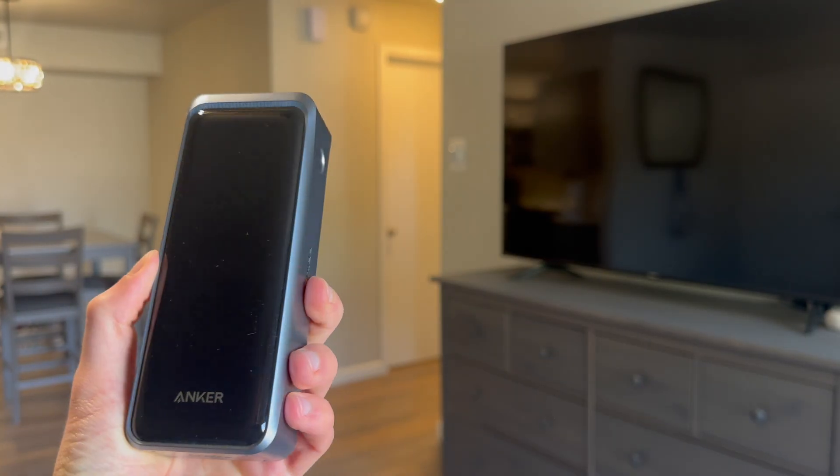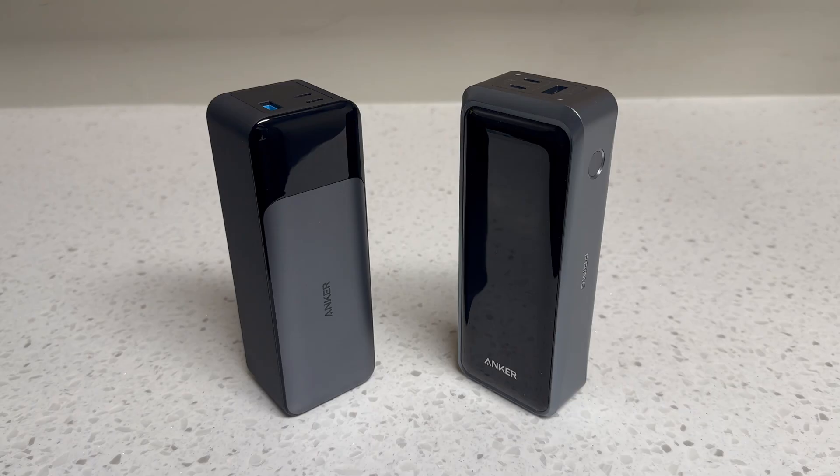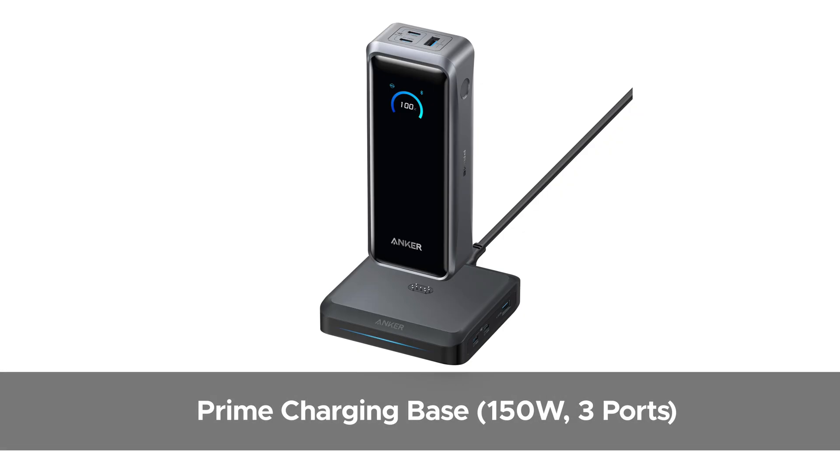For comparison, Anker's 737 power bank feels a bit cheaper and much chunkier, even though I prefer its front aesthetic. The new 150-watt charging base still isn't out yet, but I'll leave a link below in the description once it launches.